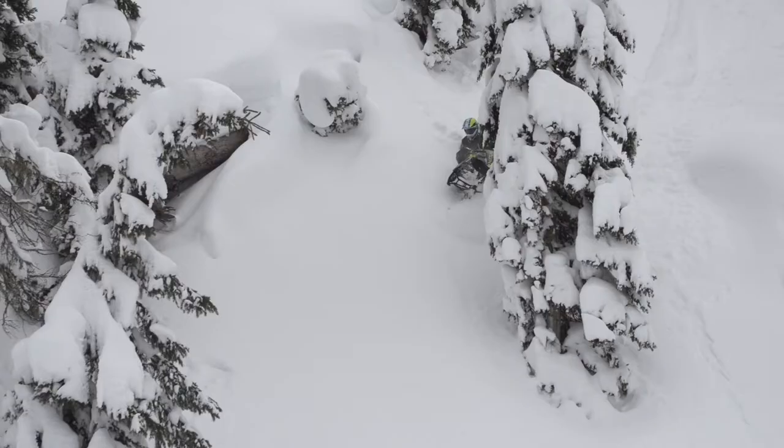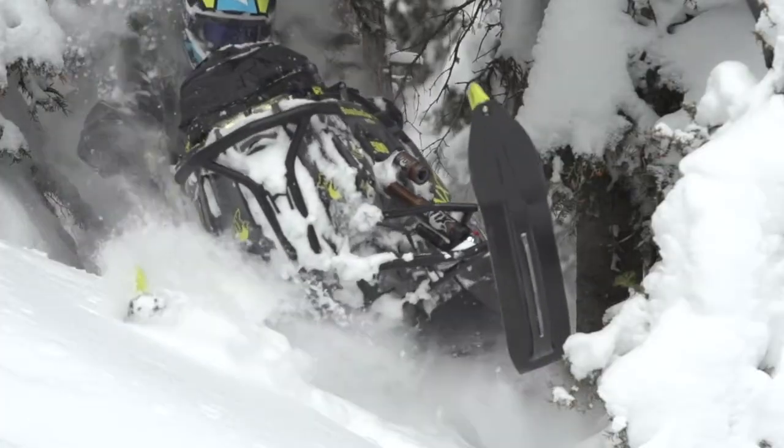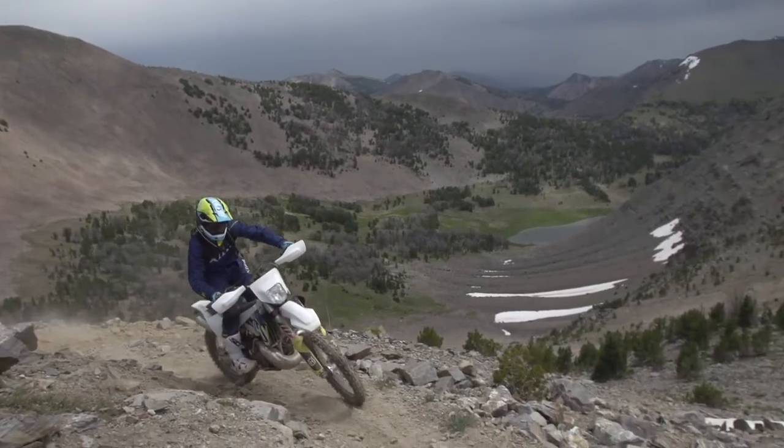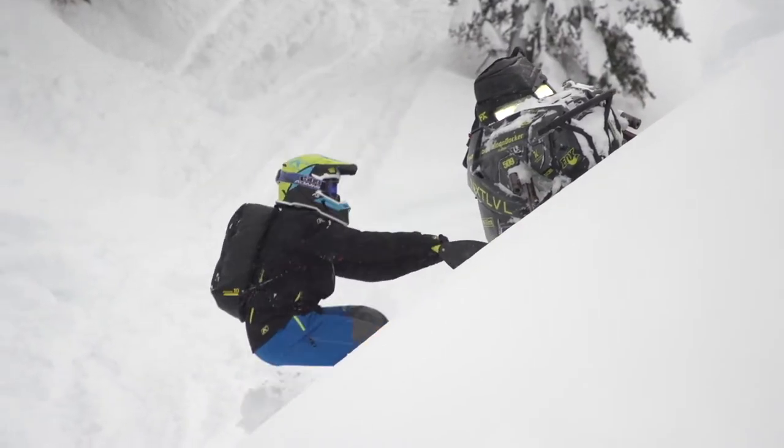We wanted to vent at the lower speeds, or at no speeds, when you're working really hard — in the super tight trails or the super tight trees. You're working hard, putting off a lot of heat, putting out a lot of effort. So this helmet we designed around a radiant heat loss effect, which is basically letting the heat escape from the helmet without forcing it out.